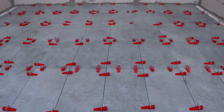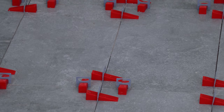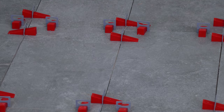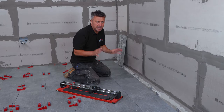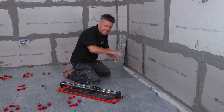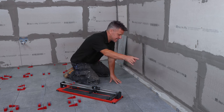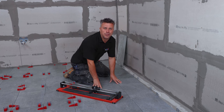So that's all my full tiles laid and set into position. I'm going to leave these to dry for a couple of hours before I can walk on them. As mentioned earlier, in a large room like this using rapid set adhesive, I prefer to lay down all the full tiles and then come back once they're dry to take my time and do all the cuts around the edges.